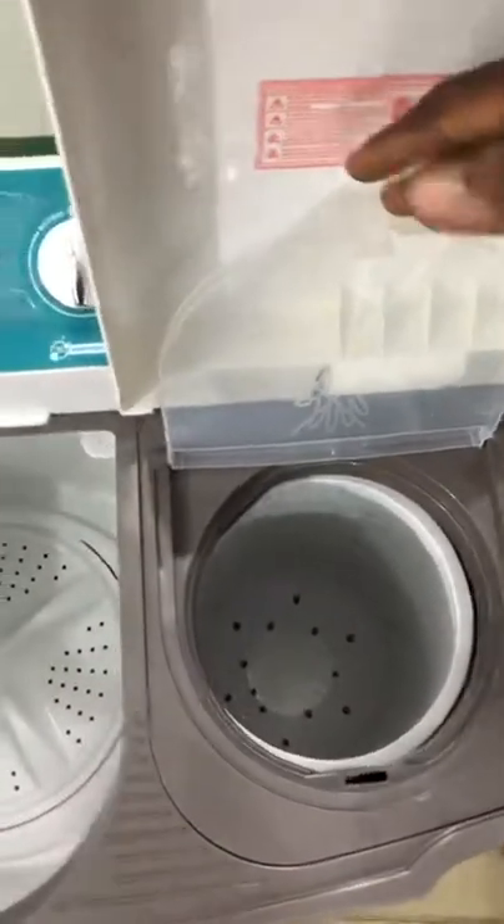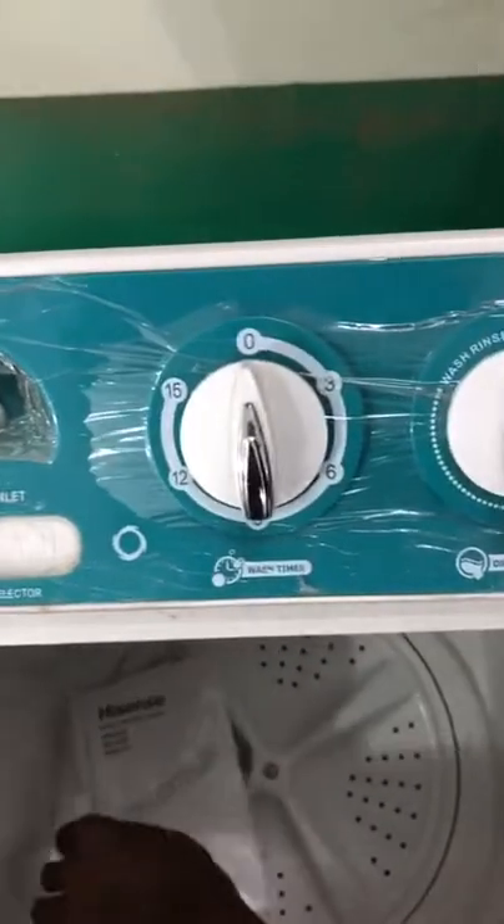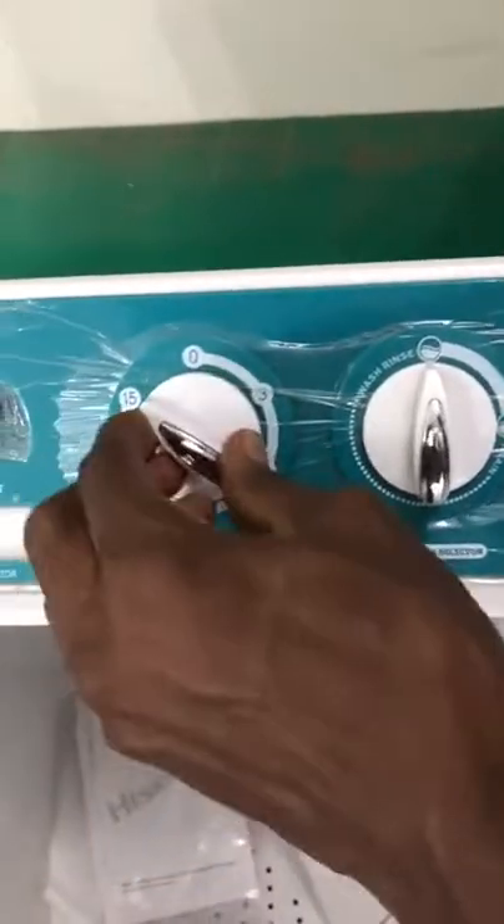This is the spinning section. This is the water area. This is the thick water. This is the washing machine.